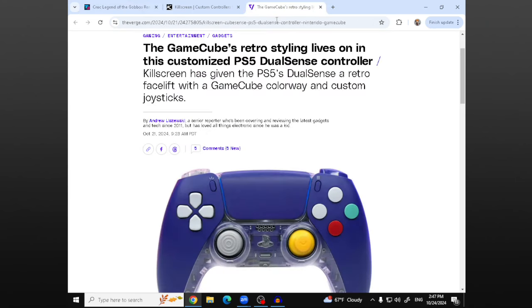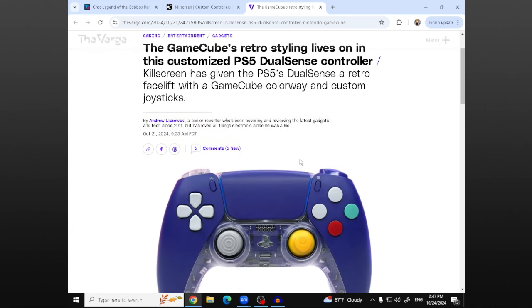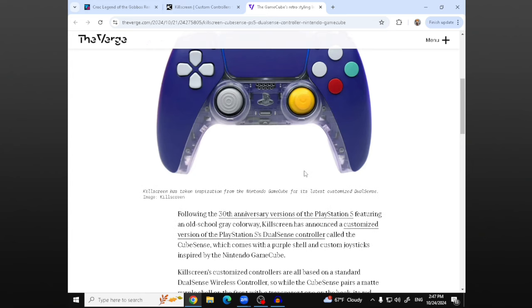So the main thing I want to talk about is this GameCube-style PlayStation 5 DualSense controller. This is from a company called Killscreen, and this is a custom controller. They're calling it the CubeSense — it's a very, very nice name, right? The CubeSense controller.